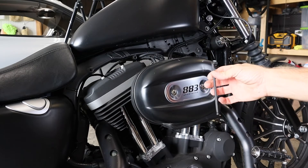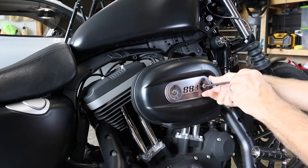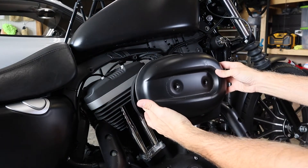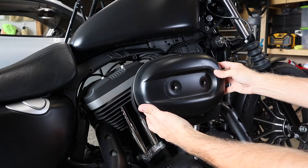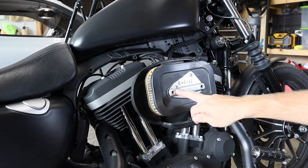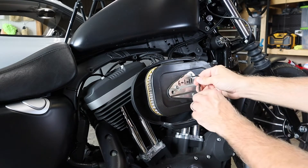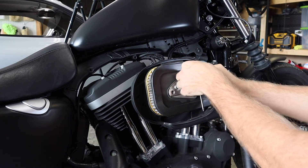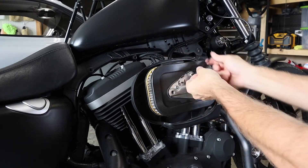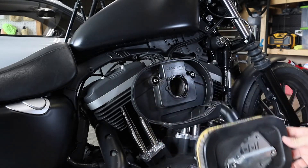These Allen head keys are 3/16ths. Harley made this pretty simple — you just take that off and lift this off. These three torque style bolts are 9/64ths. I don't have a torque-style bit for those but these Allens seem to spin it just fine. Get those three off.